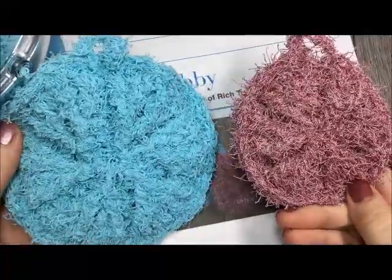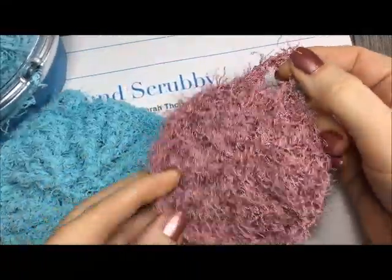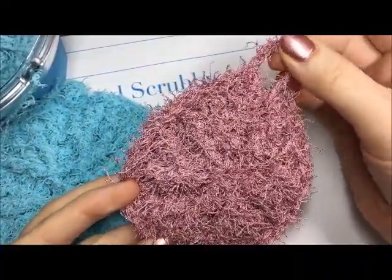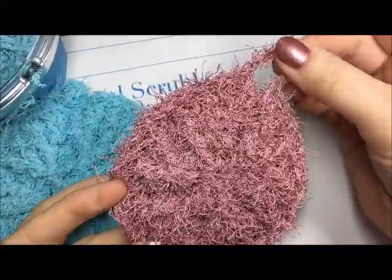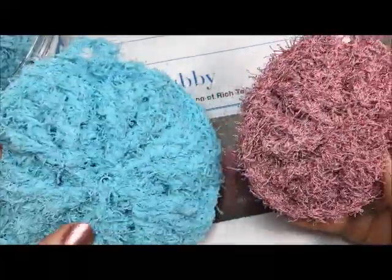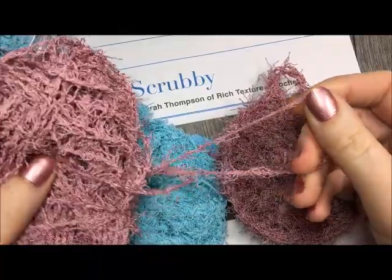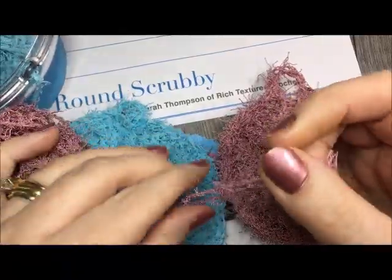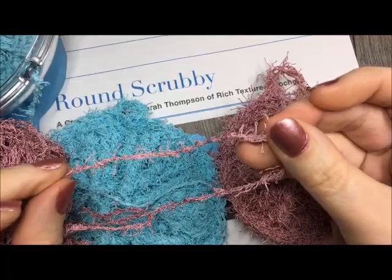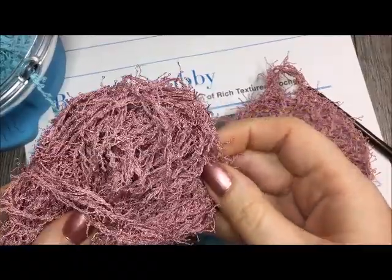This is the round scrubby here. As you can see it comes in two sizes. As an option, if you're one who likes to hang up your scrubbies to dry, I have included a simple hanger that is attached at the end of the pattern when you're working your edging. These are the round scrubbies. They are made with the Red Heart Scrubby yarn, which has some funny texture. It comes in either a cotton or a 100% polyester option.